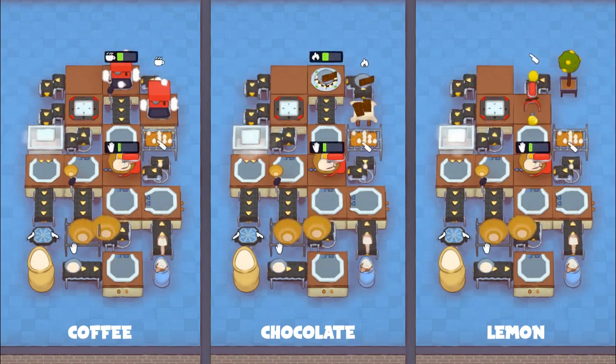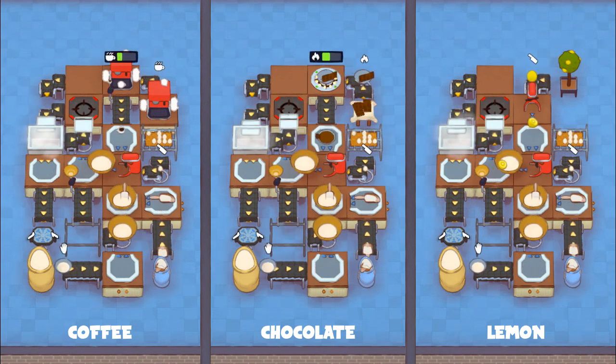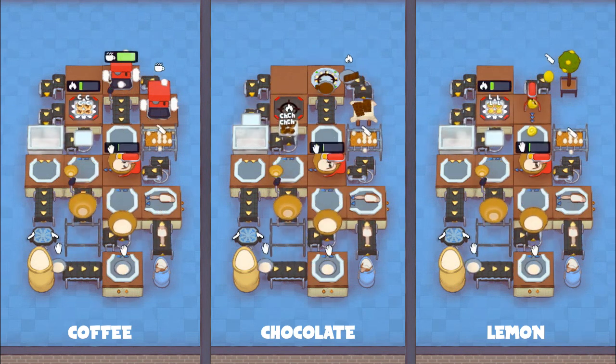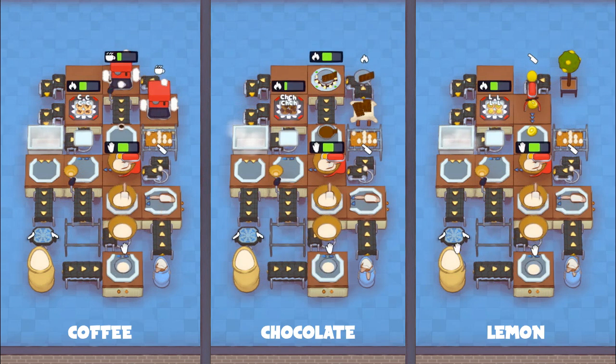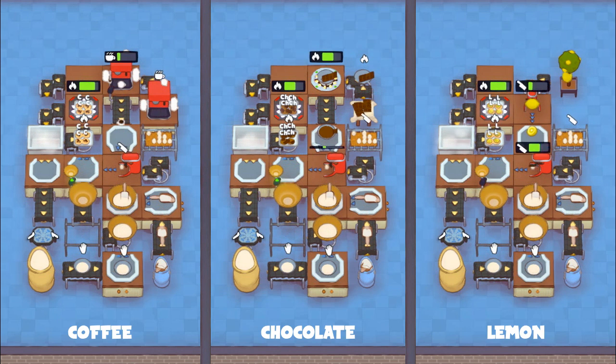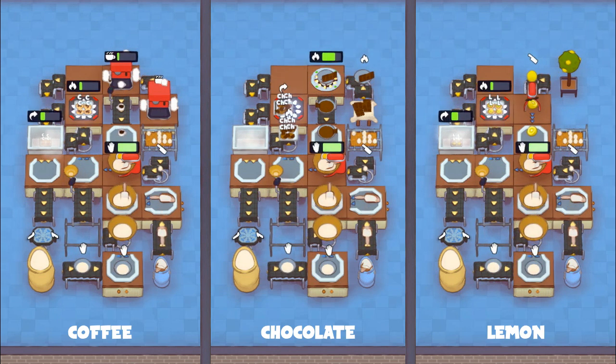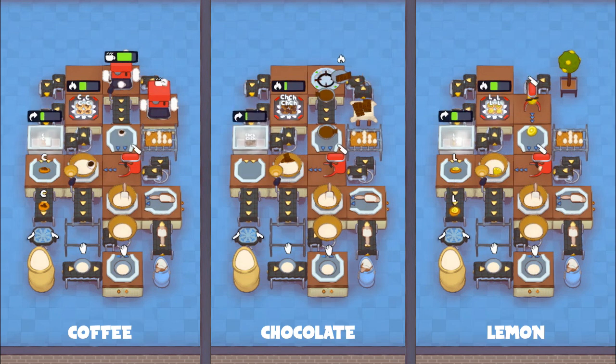If you haven't already, consider swapping out the prep station for a teleporter, allowing you to place the setup wherever you have space, or start serving straight to table. I hope you found this cookie automation guide useful. Leave a like on the video if it helped you out, and subscribe if you want to see more Plate Up food automation guides like this one.